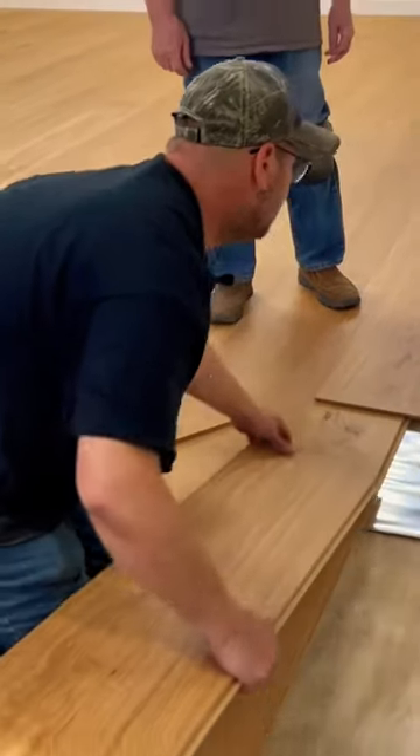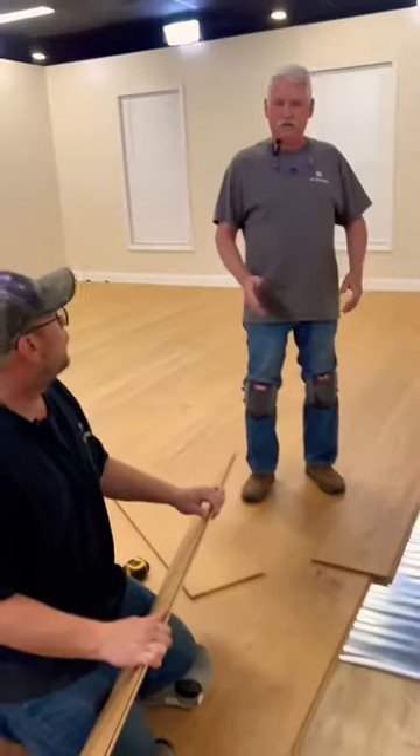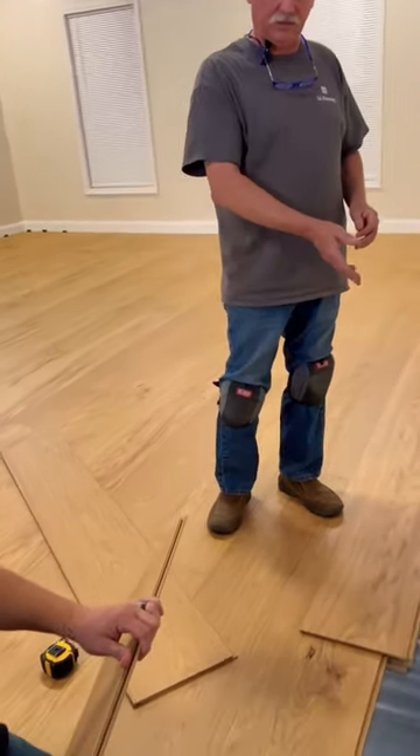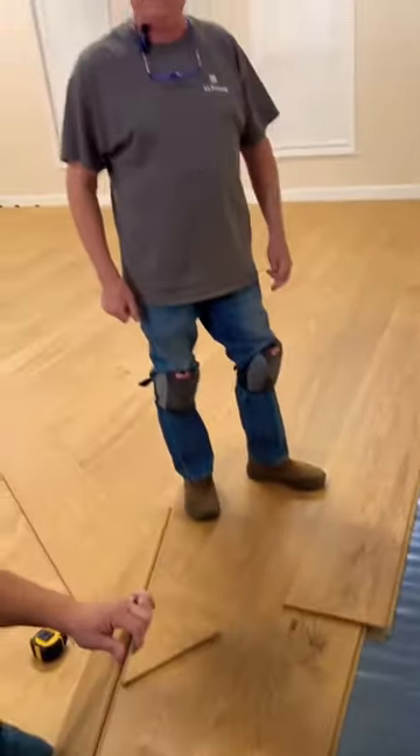Oh, that's not going to fit. We're going to have to rip it down about an eighth of an inch off the base there. So we're going to do a rip cut, which means a lengthwise cut. We're going to allow for the expansion space and then the quarter iron will cover it, and then it'll look all finished when we're done putting down the shoe molding.